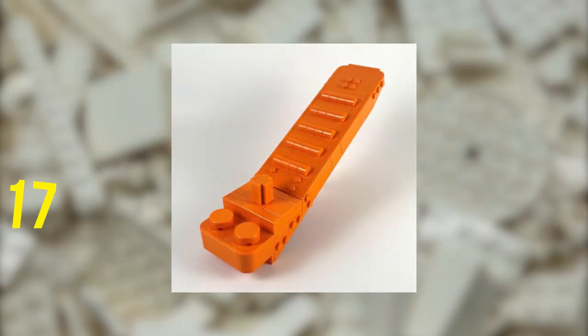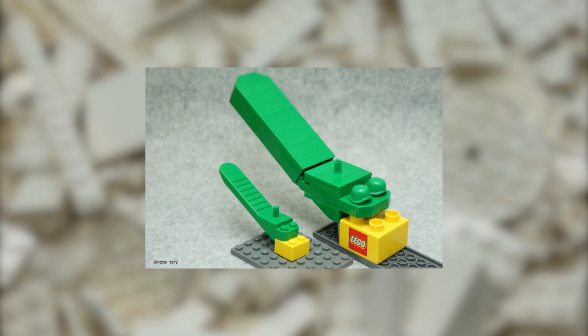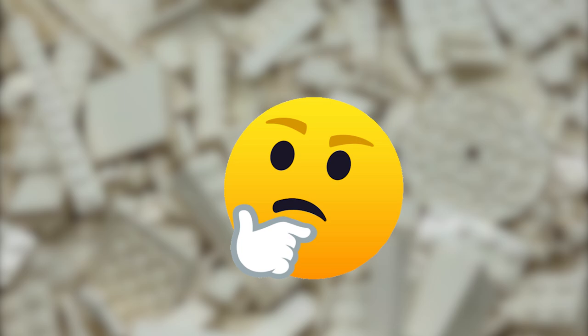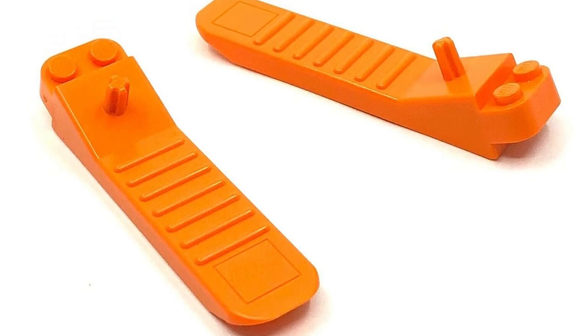Try building a giant Brick Separator — see if you can make a big version of each of the different designs, maybe even in the rare green color. Do you know how many sets contain a classic design Brick Separator in green? Six, to be precise. And there should exist two different molds of the orange Brick Separator, though it's hard to tell the difference.